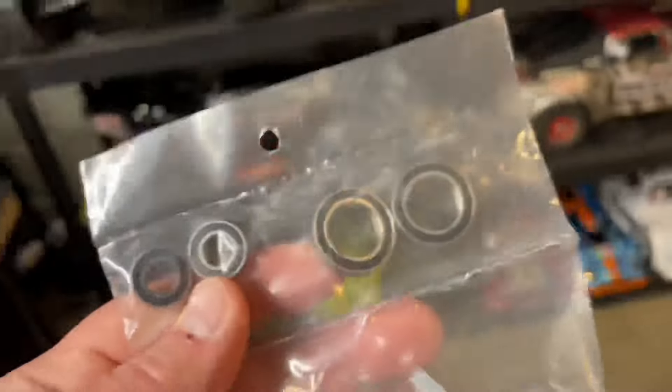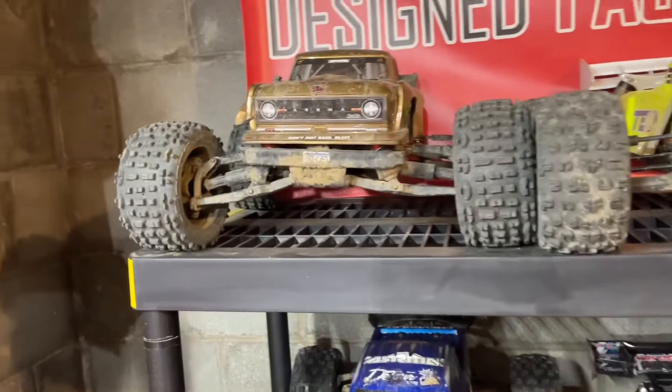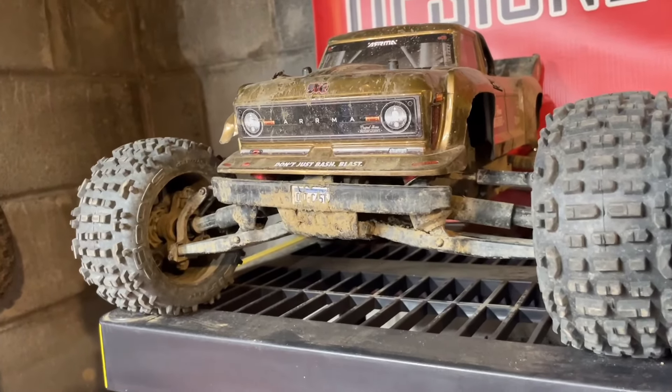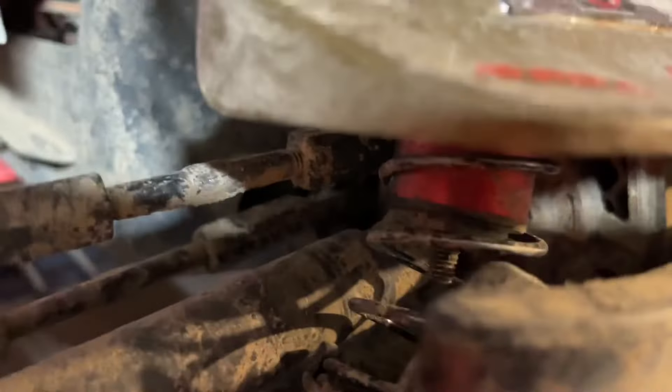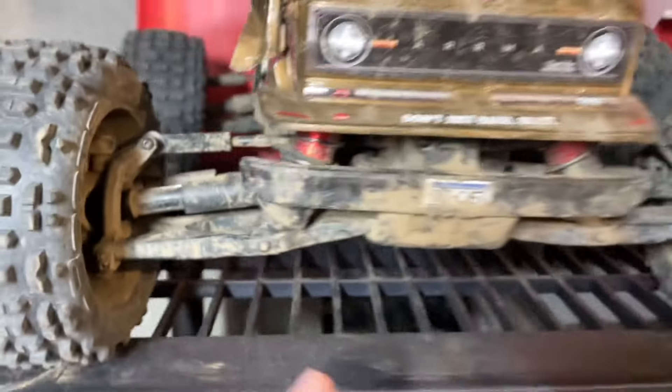We're gonna do a little upgrade here and a few repairs because I had the Outcast 4S out today for a little motocross bash. This thing performed awesome but eventually we did kill a shock — you can see down in there the shock piston is no longer connected to the shock rod end. Had a blowout, so we're gonna do a little work on the shocks.